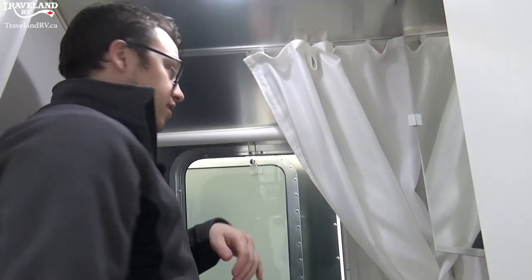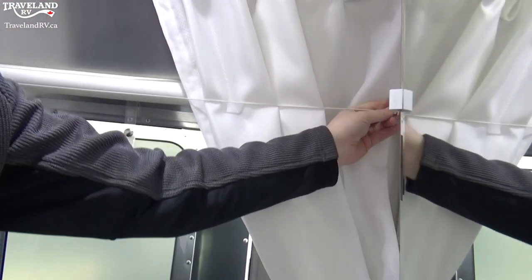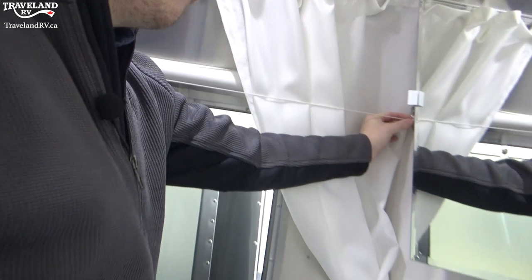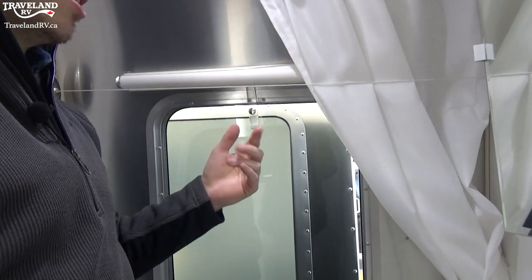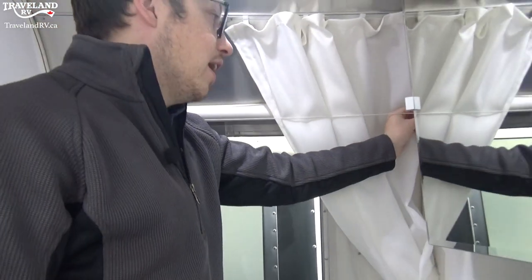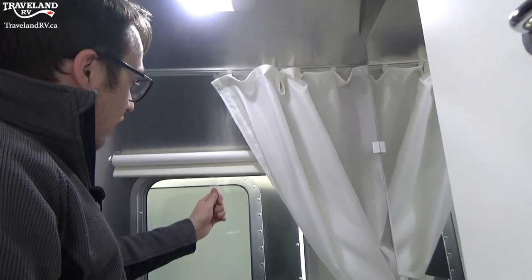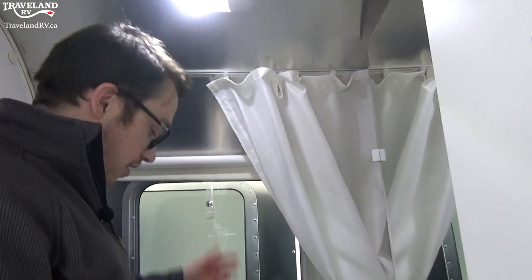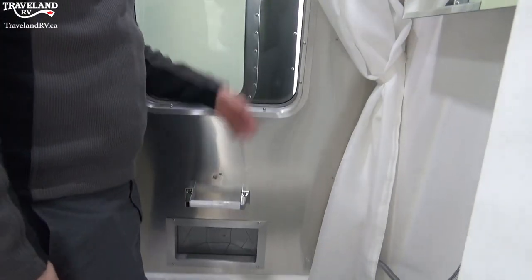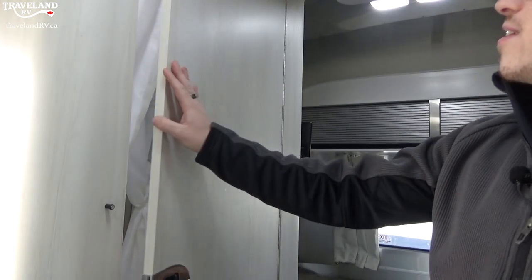Inside you'll see curtains going along both sides — nice for privacy. And you'll get this right here which is actually a clothesline. I've pulled it from this side all the way around — you can actually hang anything on there and then it just goes back into place. You also have a blind that you do want to put down here — it does latch onto right here so it goes further down. Of course you don't want anyone peeking in if you are showering.